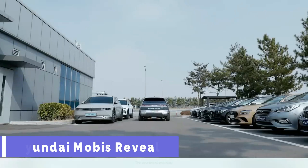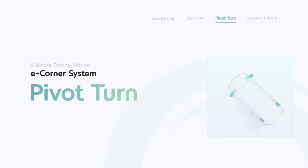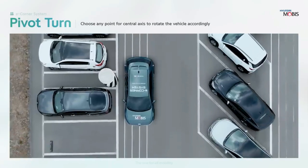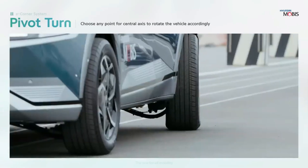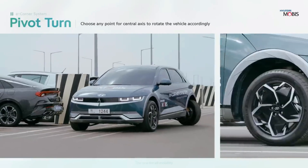Hyundai Mobis Reveals is a series of futuristic concepts that showcase the latest innovations in mobility and technology. From rollable screens to foldable steering wheels, Hyundai Mobis Reveals aims to transform the way we interact with our vehicles and the environment.